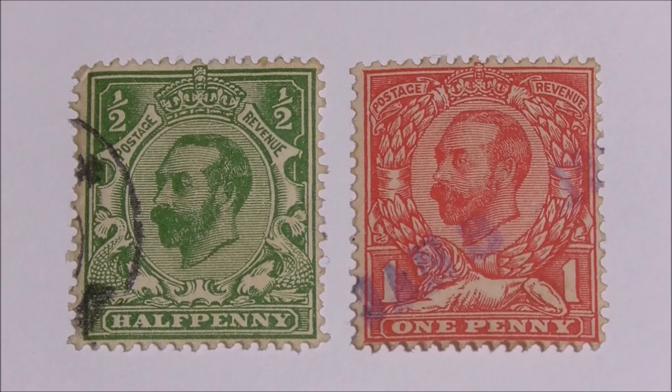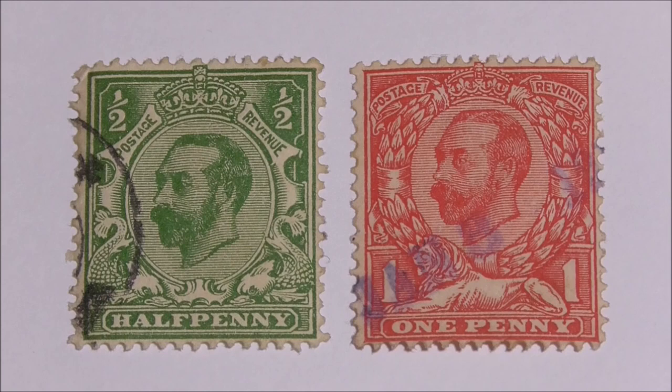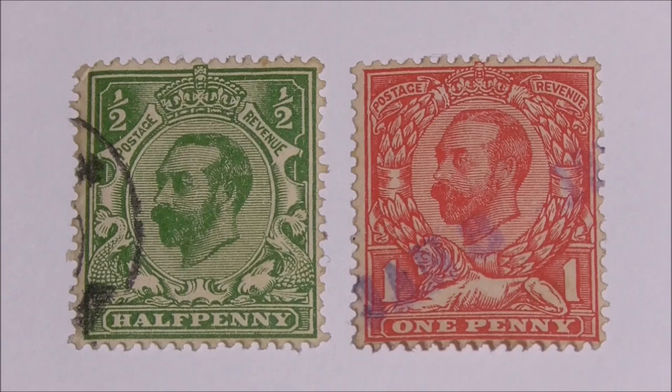The first stamps of King George V's reign were issued on coronation day, the 22nd of June 1911, and they were a halfpenny green alongside a penny red of similar design. Also to mark the event, the Philatelic Society issued a printed commemorative envelope, believed to be the very first illustrated first day cover.